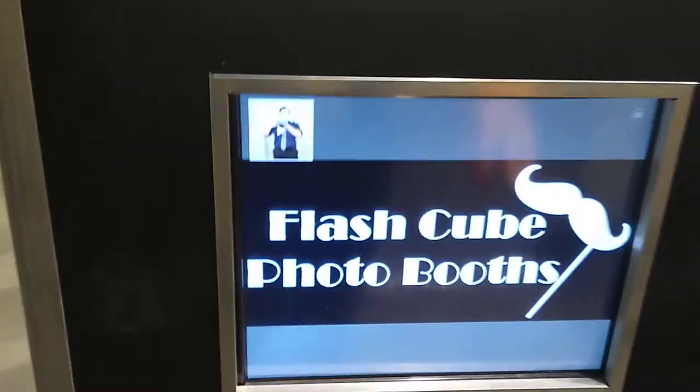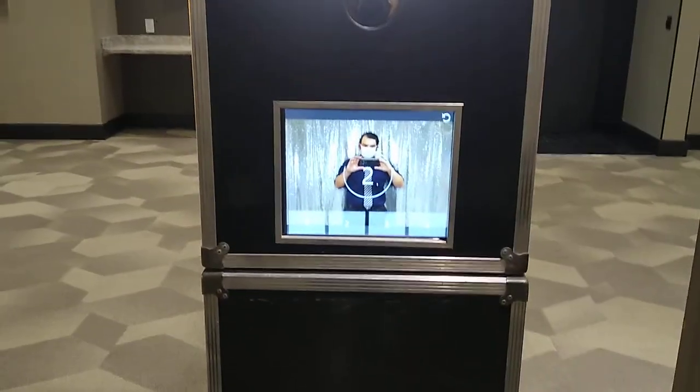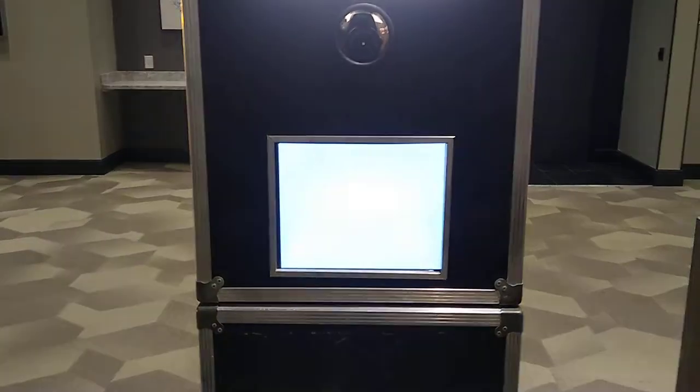Guests walk in, step up near the curtain, I tap the screen to get it going for them. They get a preview on the screen with a countdown — five second countdowns are typical.